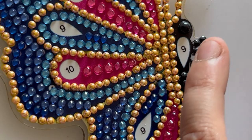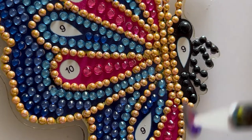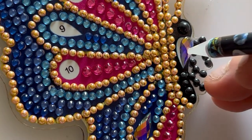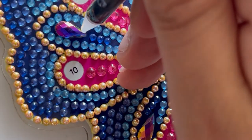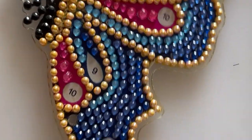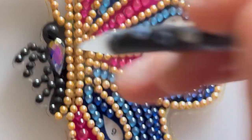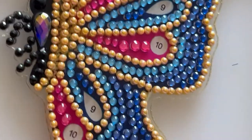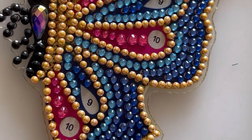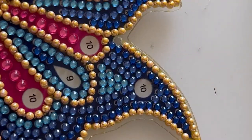Now we're on number nine. I'll use my wax pencil for this one. So here's one number nine — one, two, and three. Turn it over. Sorry about the creaky door — it's just so hot, I just need to keep the doors open to keep a bit of a draft going through.